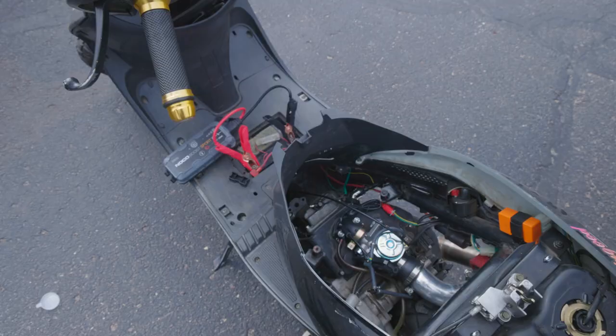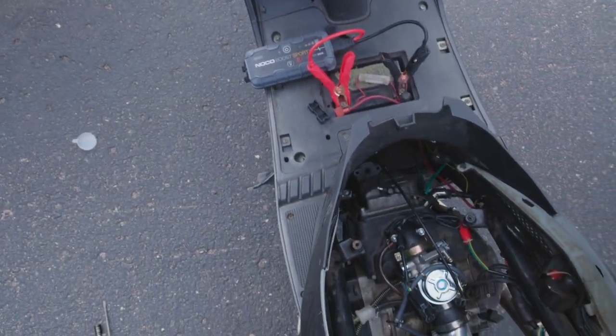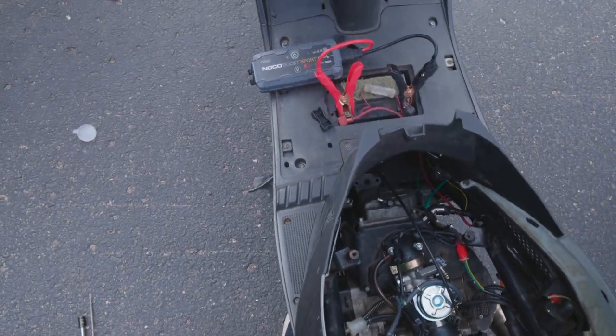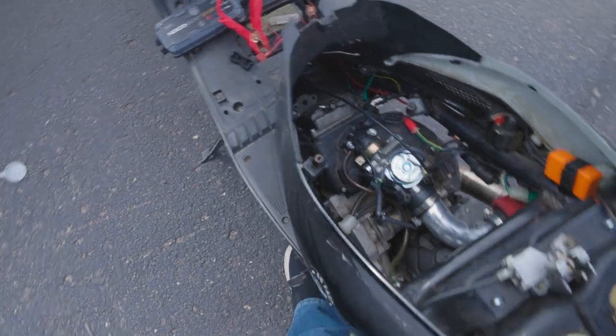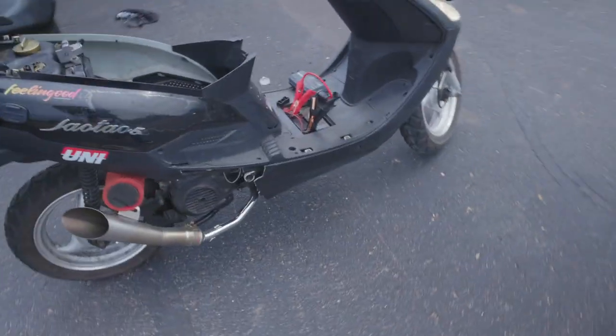I'm going to grab the jump pack to give it a little more power. Got the jump pack hooked up — let's give it a shot and see what happens. It started up! Last year I believe 45 miles an hour was about the top speed.